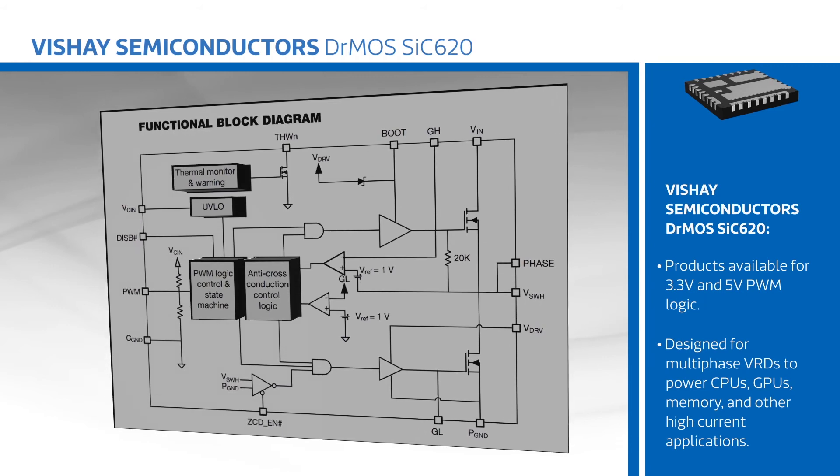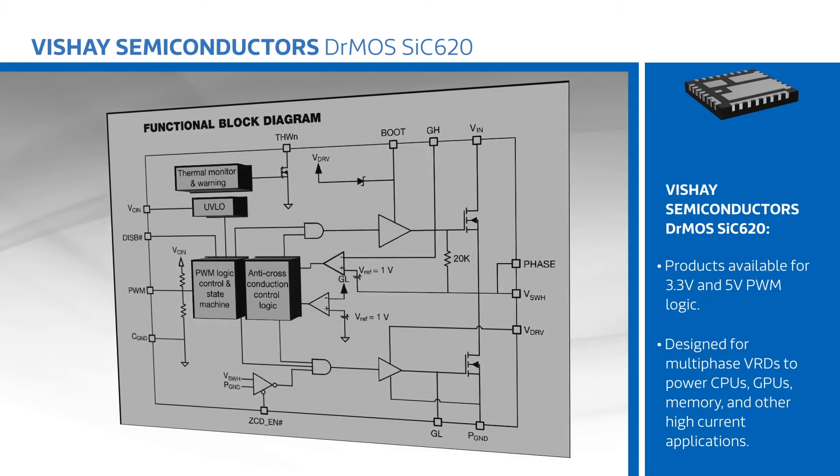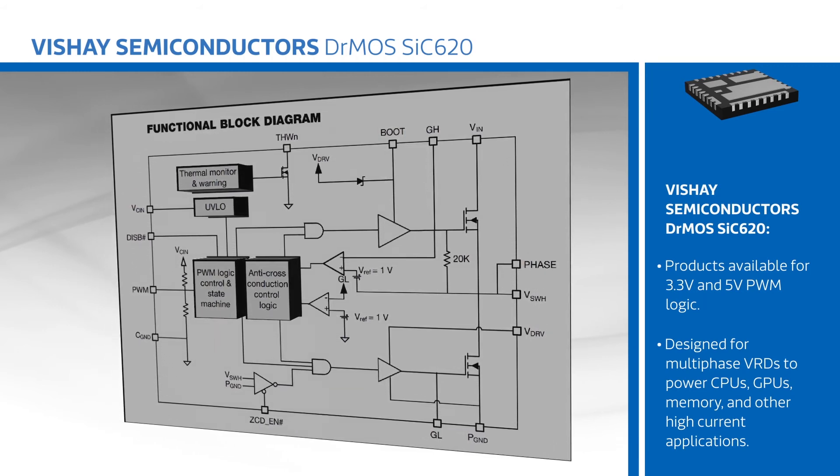The SiC620 is designed for multi-phase VRDs to power CPUs, GPUs, memory, and other high current applications.